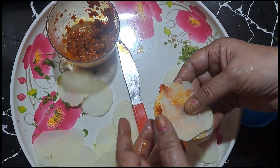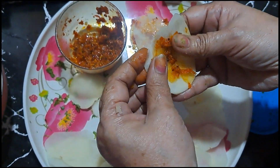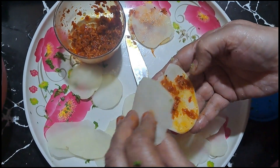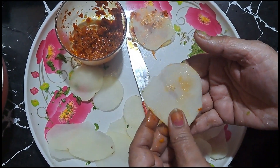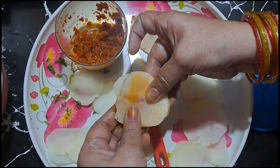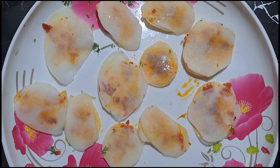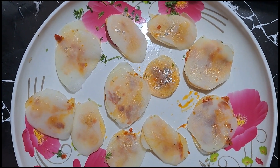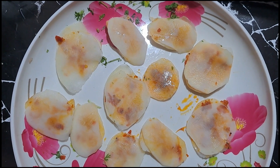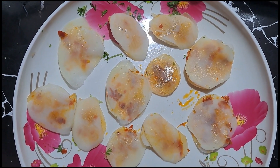I will place the stuffing on the side of the pan in the same way. If you have dry chutney, you can use that too. I have placed it in the pan. You can also add your chocolate and cheese sauce, or tomato ketchup as per your preference.